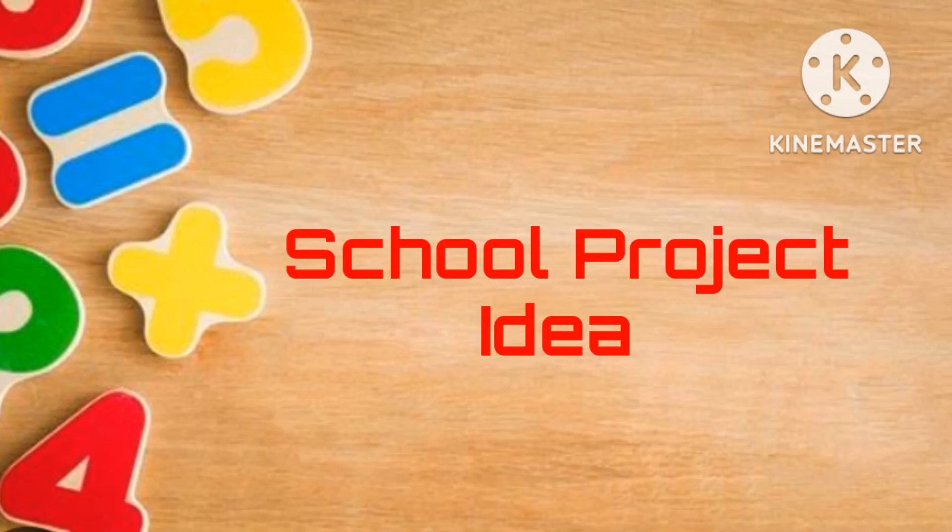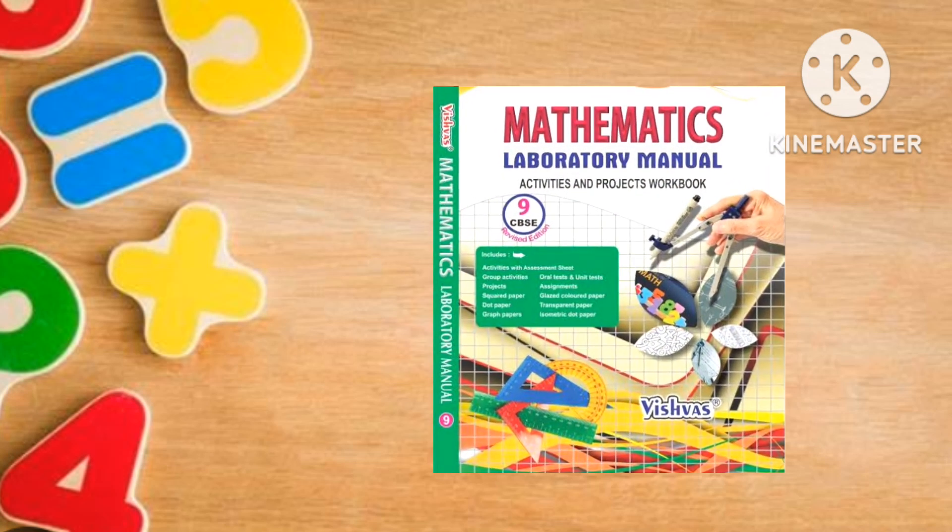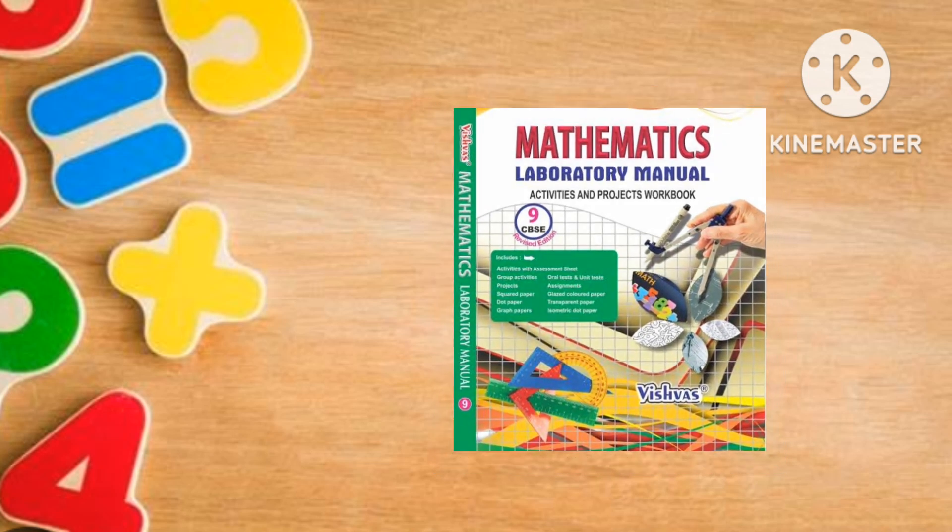Hello students and parents, welcome back to my channel. Today I am going to show you how you can decorate your mathematics lab manual or mathematics project book with some easily available ingredients. So let's get started.